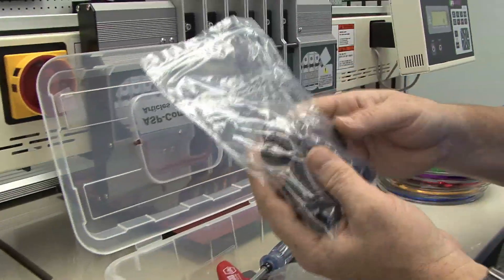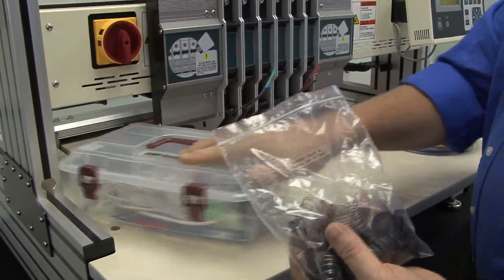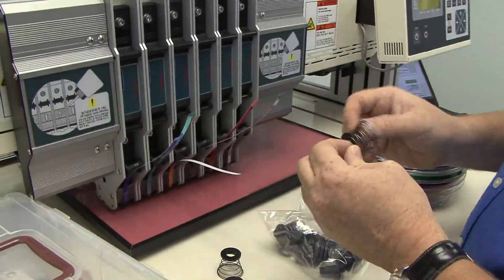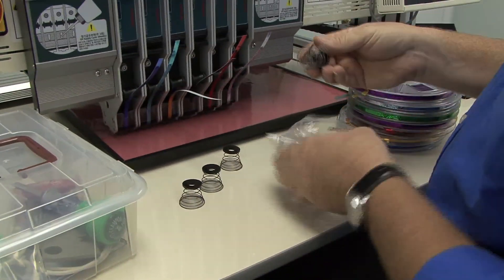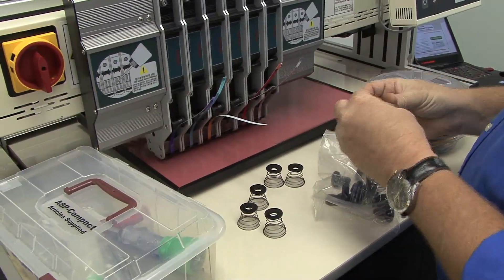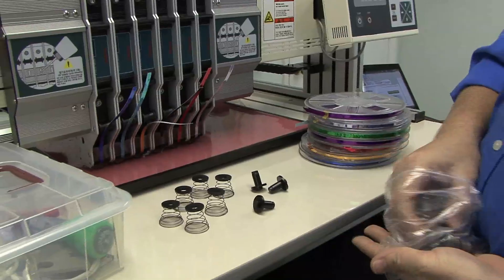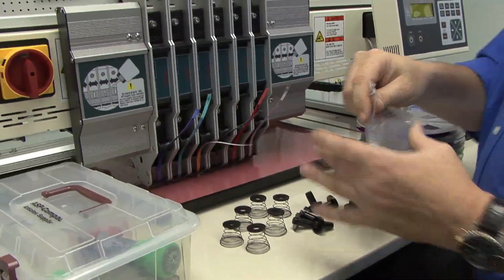In your toolbox you'll have a bag of bobbin shafts and spring sets — you have nine sets of these, so three spare after setup. Pull out six of the bobbin springs, one for each press unit or one for each reel. If the top comes off, just snap it back on. Then pull out six bobbin shafts as well, and put the rest back in your toolbox.